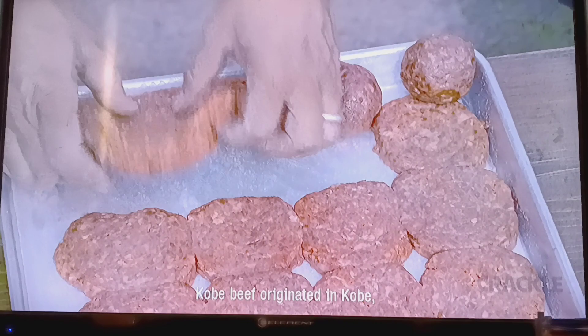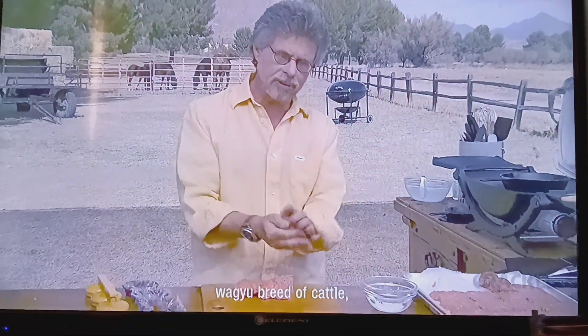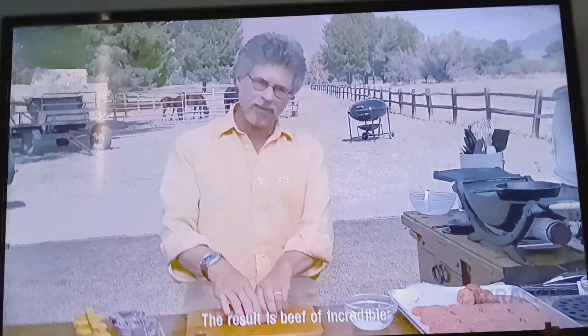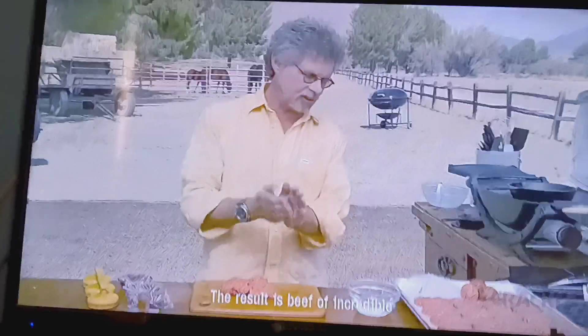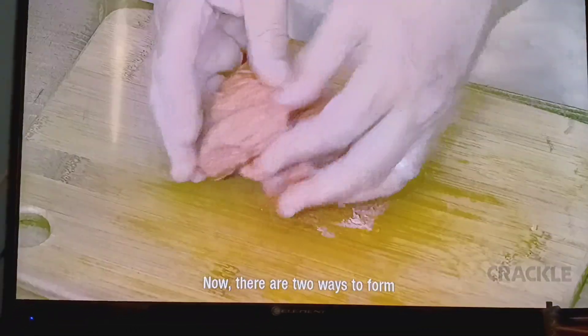Kobe beef originated in Kobe, Japan, where it's made from the wagyu breed of cattle. Specially raised and fed a special diet. The result is beef of incredible richness with supernatural marbling.